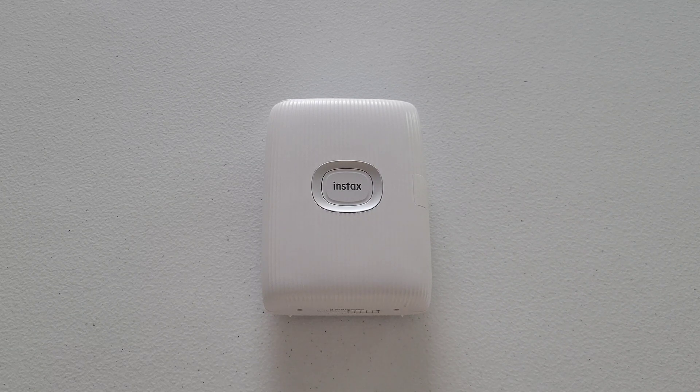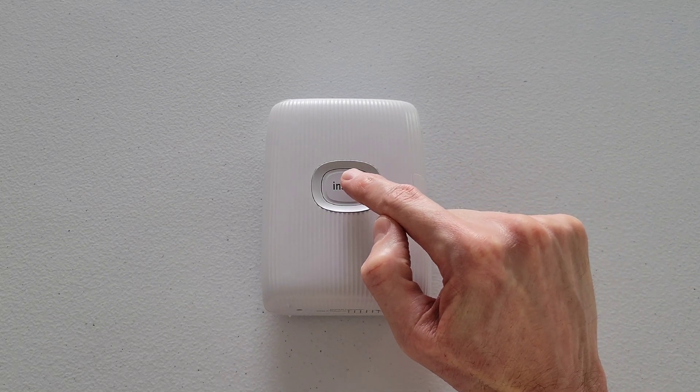So to turn this printer on, I need to press and hold this button right here that says Instax for approximately one second until the printer turns on. And when the printer turns on, I can hear and feel it vibrate, and then also it lights up where it says Instax and also kind of around the button as well.